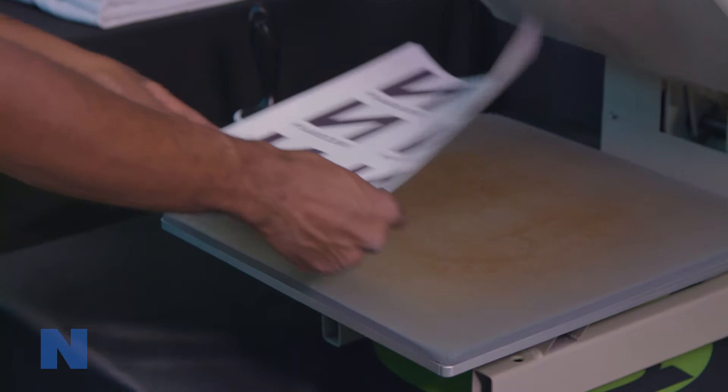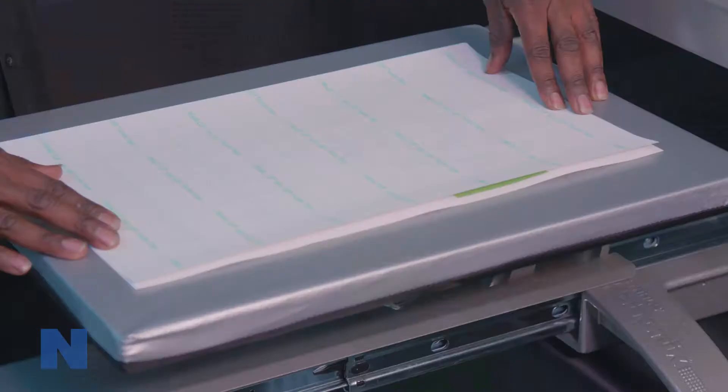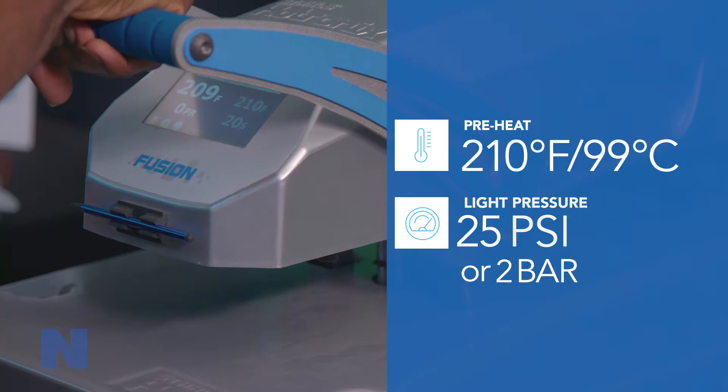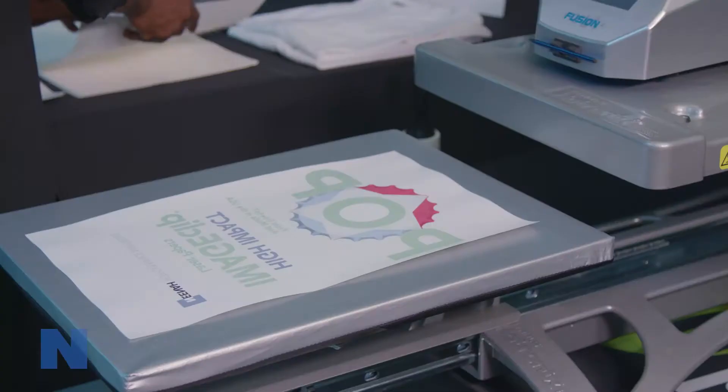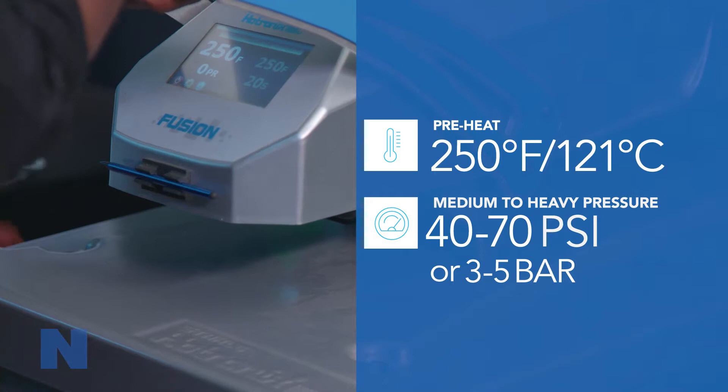To transfer the printed image sheet to the transfer paper, set the press temperature and pressure for the ImageClip product you are using. For the ImageClip laser light, set the heat press to 210 degrees Fahrenheit or 99 degrees Celsius using light pressure of 25 psi or 2 bar. For the ImageClip laser dark and the Concert Tees, set the heat press to 250 degrees Fahrenheit or 121 degrees Celsius using a medium to heavy pressure of 40 to 70 psi or 3 to 5 bar.